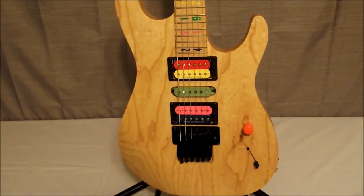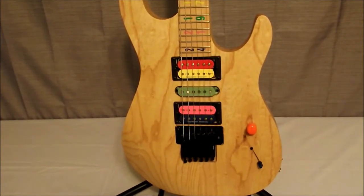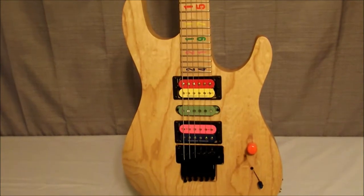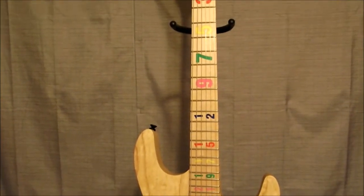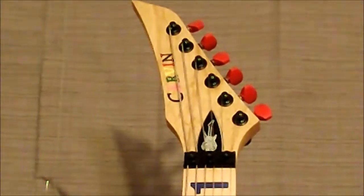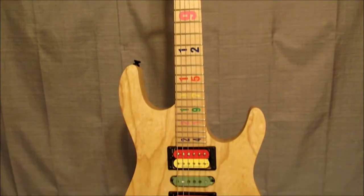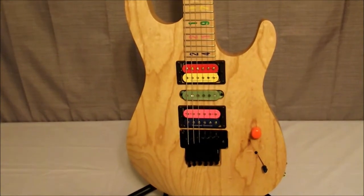Hello everyone, John back with you at J&W Music. Today we're going to be looking at the Carvin Kiesel Guitars Jason Becker Numbers Tribute. It's a stunning guitar as far as what they've done with it. This particular model does have a few specs that are a little different than what's on the normal one from Carvin Kiesel, and I'll go over those in just a moment.